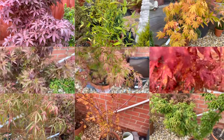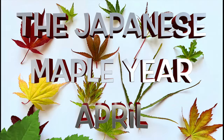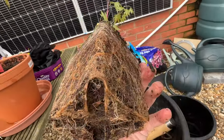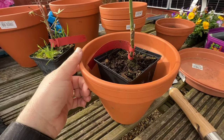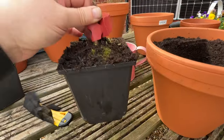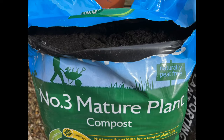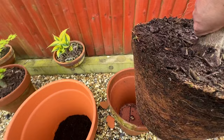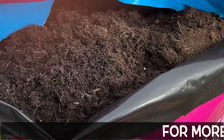Hi there maple fans. In this series of videos I'll be sharing what I do throughout an entire year on a monthly basis. These months are based on UK timings but can easily be adapted to anywhere else in the world. In this second April video we'll look at the root system of your trees ready for repotting, the pot size to use, how to do the repotting process itself, watering in, and the compost mixture I use. Stick around to the end because I've got the biggest tree I've ever repotted.